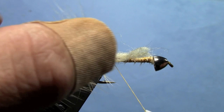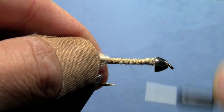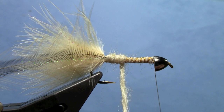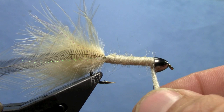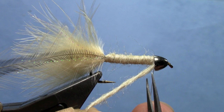I'm going to tie that in here starting at the back, leaving enough so that I can wrap over it down the length of the hook shank to have a nice uniform underbody. We'll work our thread back up to the cone. Now we can wrap our yarn for the body — just wrap forward until you reach the cone, then tie off the yarn and trim off the excess.